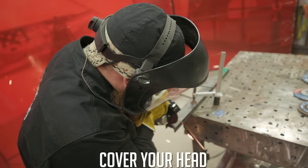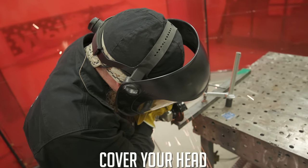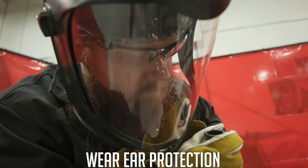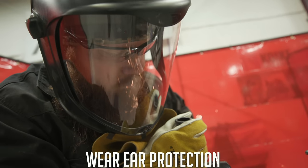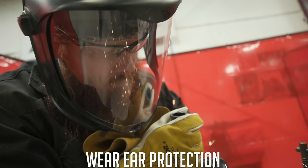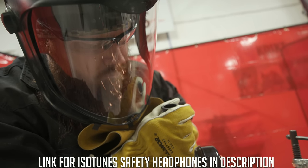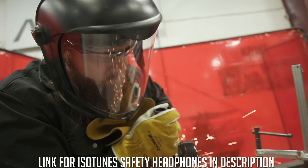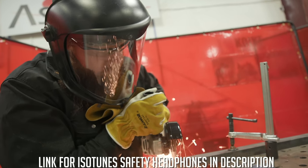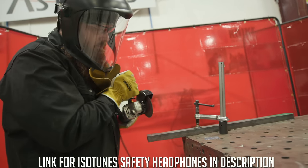Cover up your head, especially if you're doing overhead grinding — keep the sparks out. Anytime you're dealing with a grinder or any power tool making a lot of noise, wear some sort of hearing protection. It also blocks sparks from getting in your ears. I have a set of headphones by Isotunes that meet OSHA and NIOSH requirements and can be used as workplace hearing protectors — there's a link in the description.